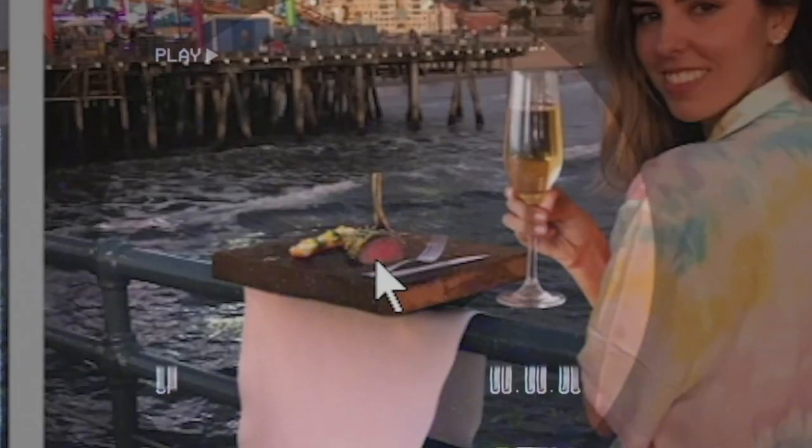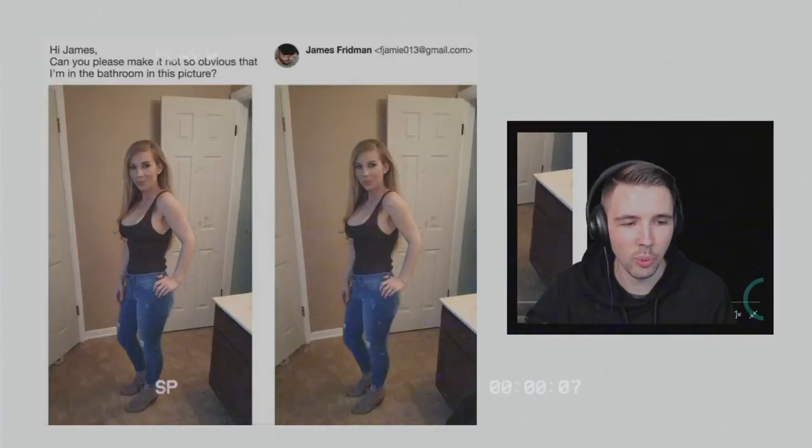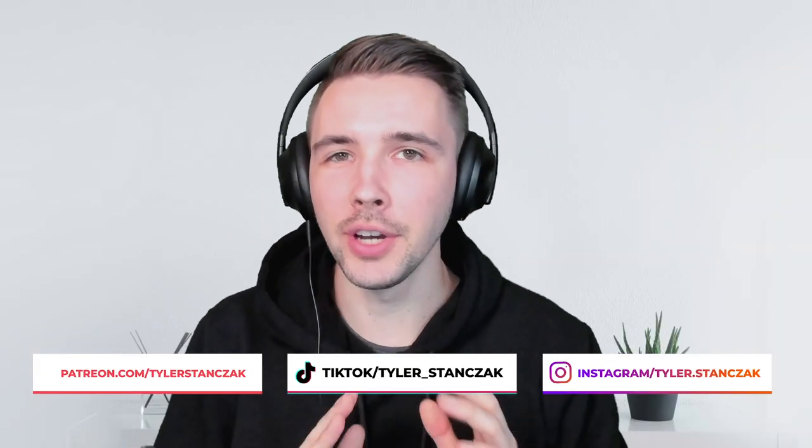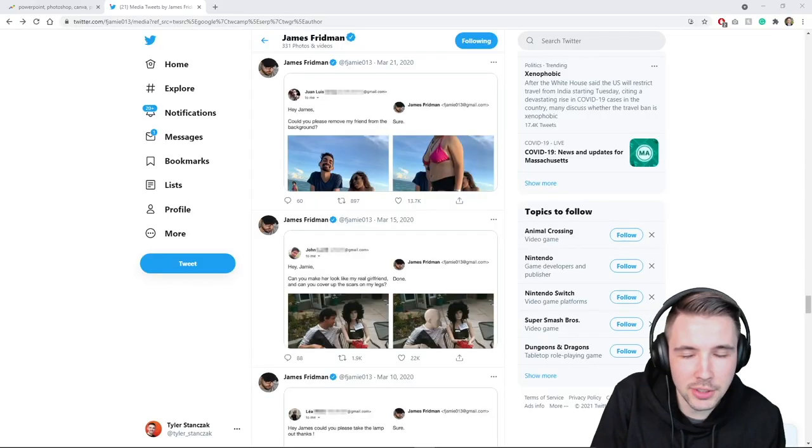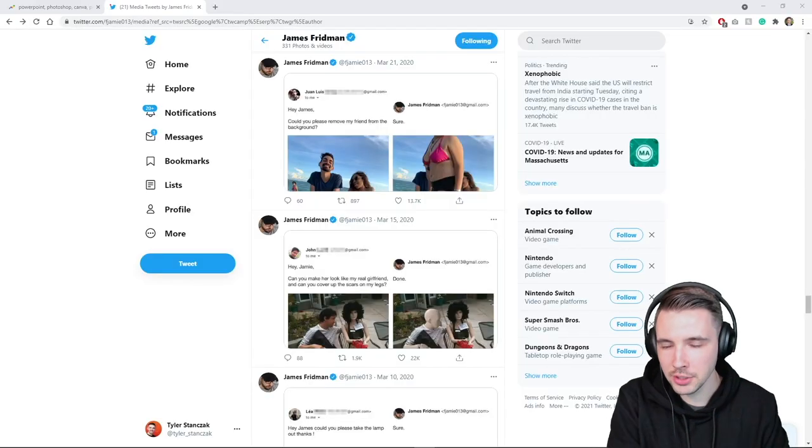Oh my gosh, that's so disgusting! How does he do that? What tool is he using for this? All right, so we're back with round two for Photoshop fails. You guys really liked the first video, so I wanted to go back through James's profile and show you guys more Photoshop fails. If you haven't seen the first video, make sure to check it out, but without further ado, let's get started.